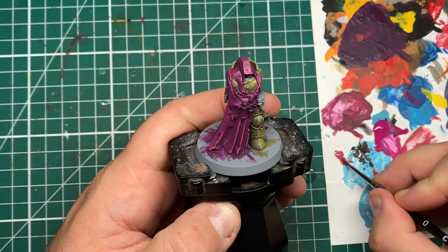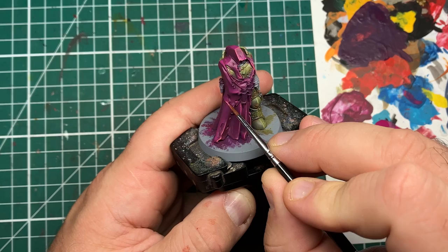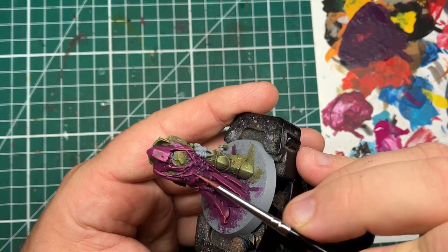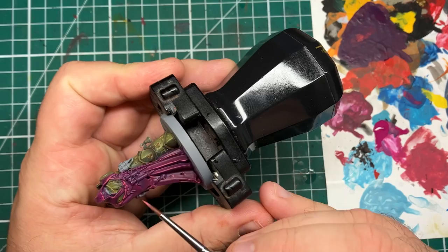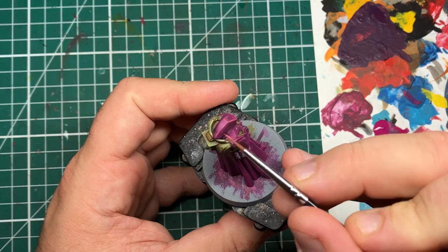For softer fold areas you might want to leave them on the previous highlight, or thin this right down and glaze a highlight onto them. With these Death Guard robes, they have lots of cuts, tears, and holes — I recommend underlining each of those tears with this paint as it really aids the illusion of depth on the model, helping give a sense of scale. It's just a matter of bracing your hands against the table and not panicking if you make a mistake — wait for it to dry and come back with the previous color to make any corrections.